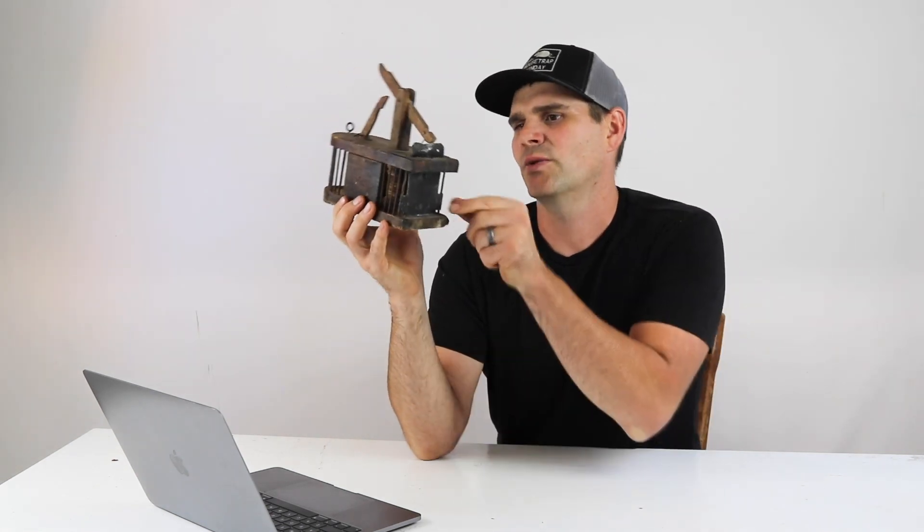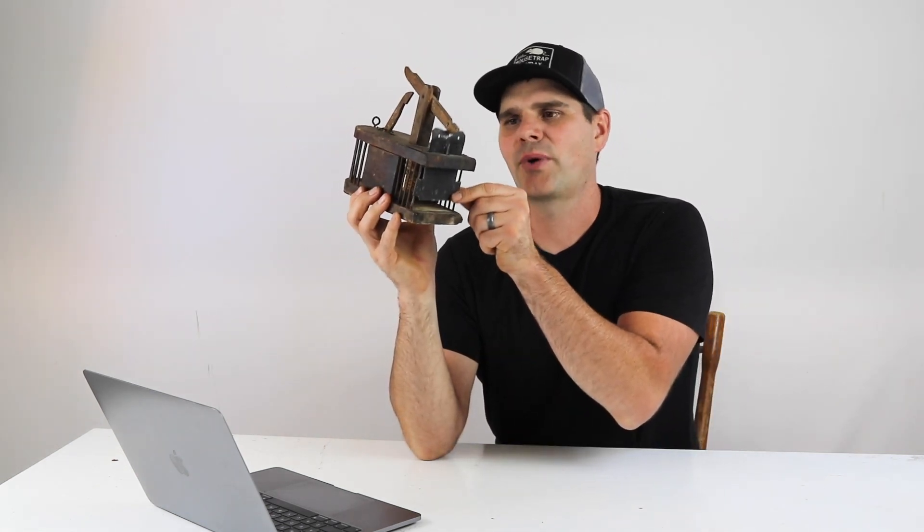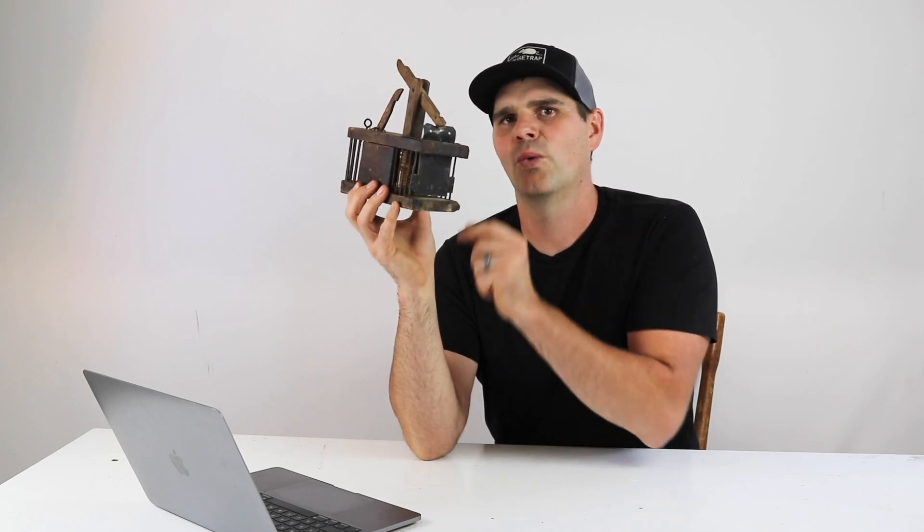This style of mousetrap has been around a long time, and that's because it works well. This mousetrap is very old and that was probably the last mouse it will ever catch. I brought it out of retirement for one last video, but I'm going to put it back in the collection where it will stay safe and won't get chewed up.